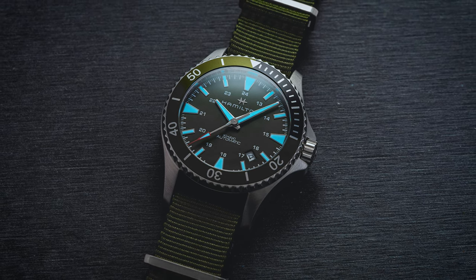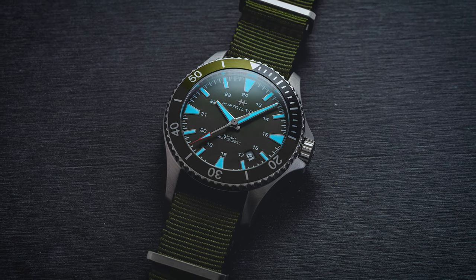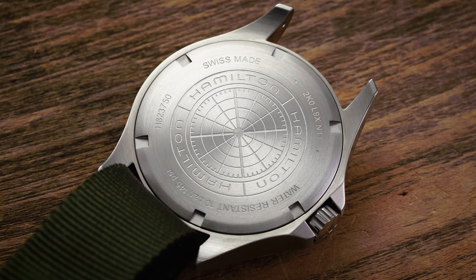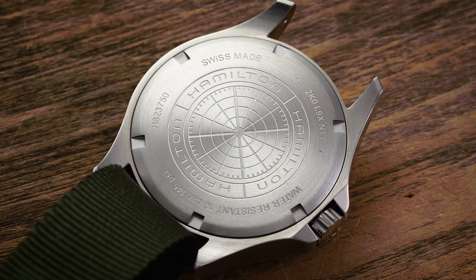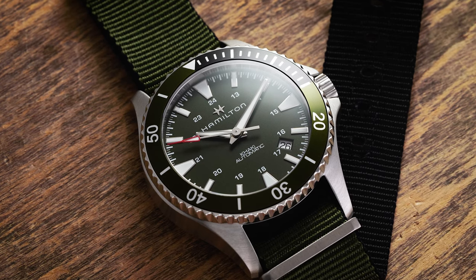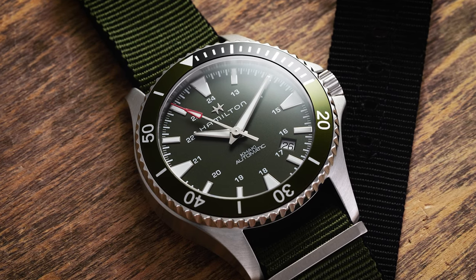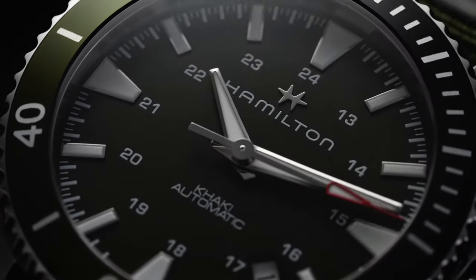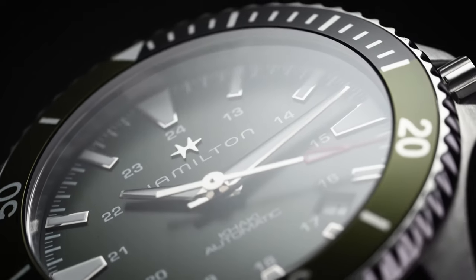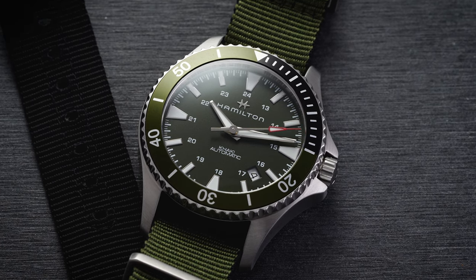The hands also contain a hefty amount of SuperLuminova to match the hour markers. The lume isn't the best on the market — I'd describe it as average to slightly above average, especially compared to some other Hamilton models which can be underwhelming in this department. Flipping the watch over reveals the solid screw-down case back covering the caliber C07111. This movement features an 80-hour power reserve, achieved by slowing the beat rate from 4 Hz (28,800 vph) to 3 Hz (21,600 vph) while also reworking some of the gear train. In terms of accuracy, these are typically running within single digits based on our anecdotal testing of many of these movements — great peace of mind.